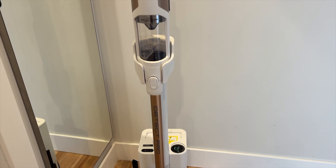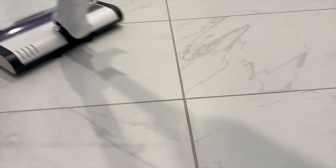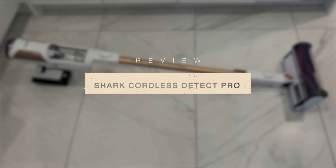Vacuum technology seems to be moving faster than, well, this. It seems like a few times each year vacuum companies are introducing newer, smarter, lighter, and more versatile vacuums designed to solve more home cleaning problems.